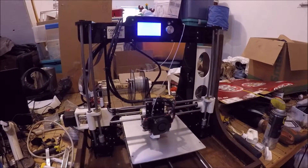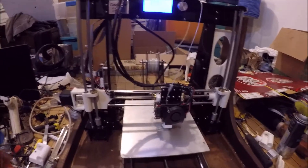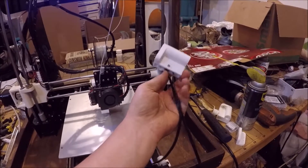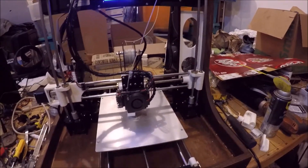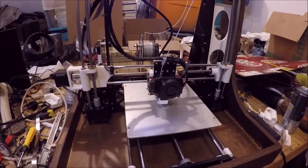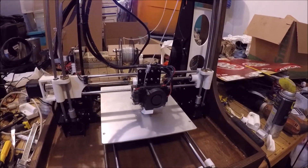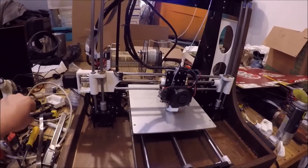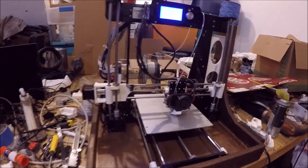I completely tore it apart and redesigned new brackets. Here's one of the original ones — you can see there are belts on this bracket — and now it's switched over to a lead screw driven system. It's quite a bit noisier than the original, but I'm hoping it'll be a more precise printer in the end, because there's quite a bit of flex in the belt-driven setup.